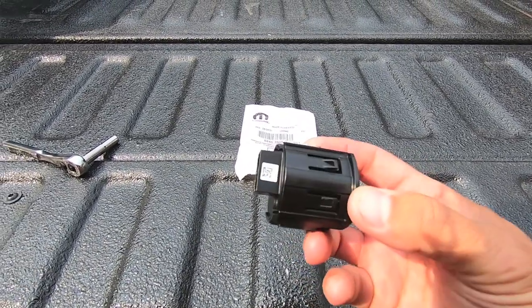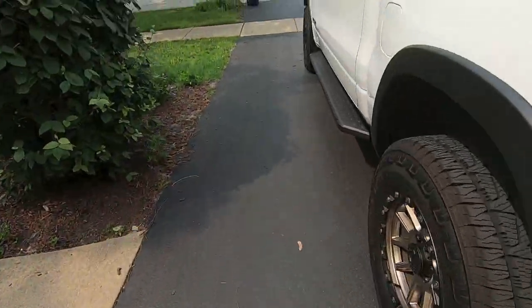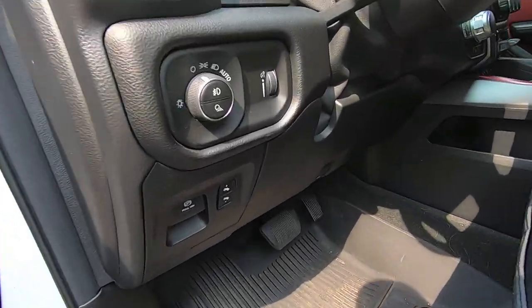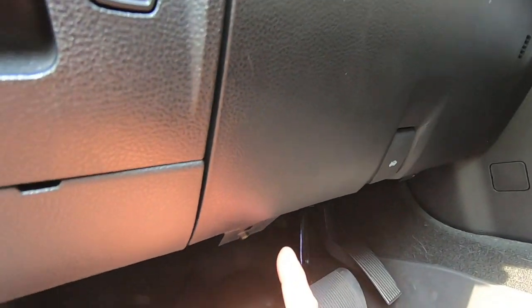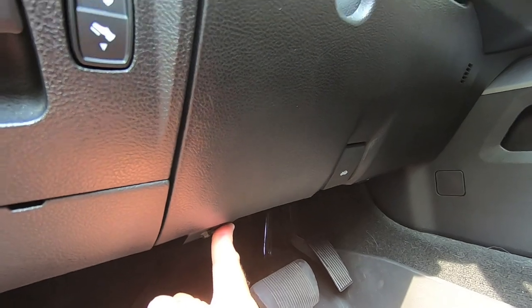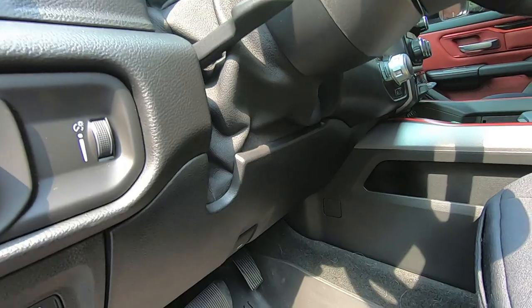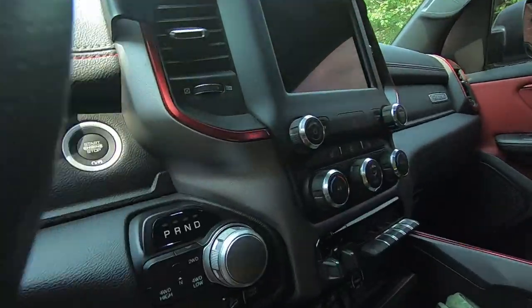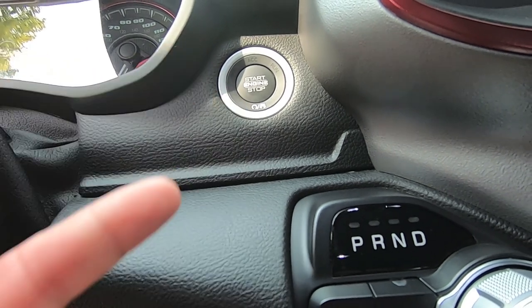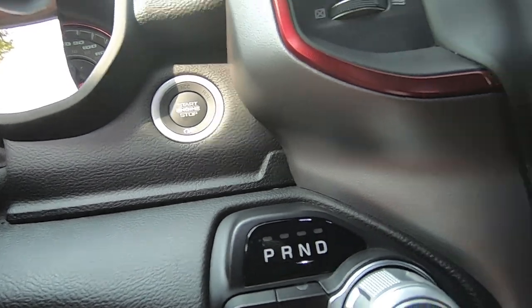The switch has a simple plug on the side and tangs holding it into place. There's a panel held in by a 7mm bolt here and a 7mm bolt there. We'll undo those bolts, pull the panel out, pop off the tabs, and then slip a hand up behind the switch to pop it out. After that, we swap in the TRX switch — it's a simple plug and play.